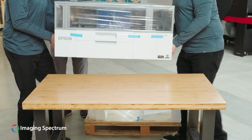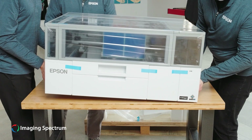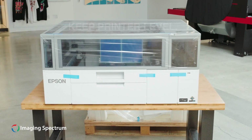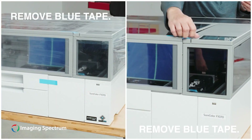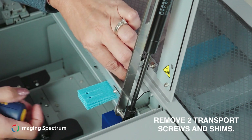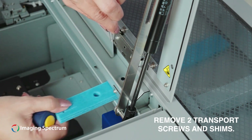With assistance, place the printer on a level surface in the desired location. Remove all the blue tape. Remove the two transport screws and plastic supports.